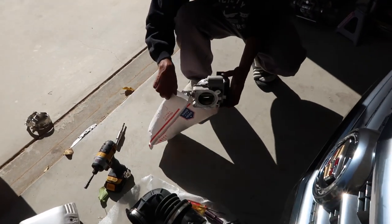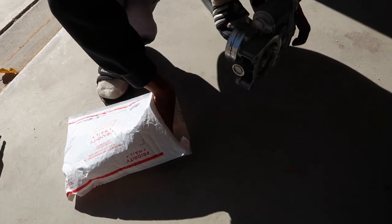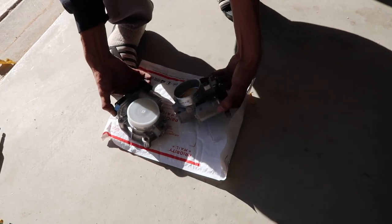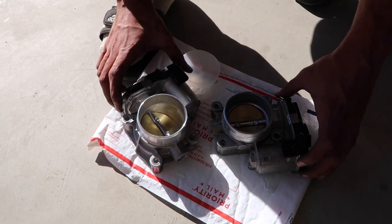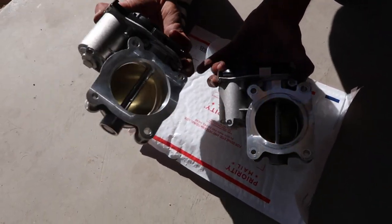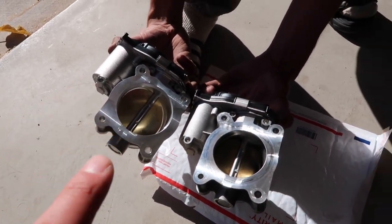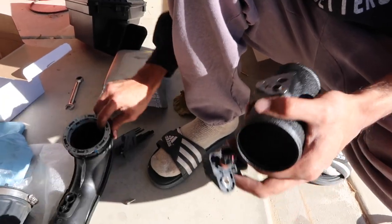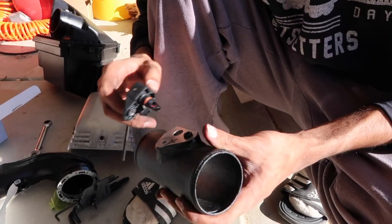Let's do a quick comparison between the two throttle bodies so you can see the difference between the new and the old. I think the actual difference is in the back where the inlet is bigger on the new one. If you guys can tell on camera — that one's bigger than this one all around right there. You're going to want to remove the sensor that goes onto the OEM charge pipe and transfer it over to the new one.